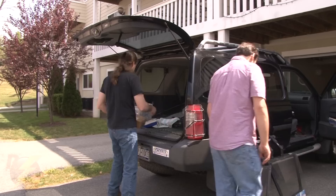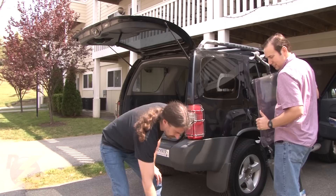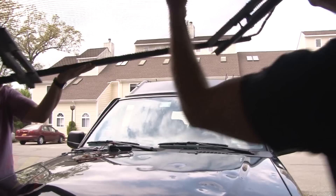And so it begins. Every year around the second or third week in April, Dave and I get together at his place in Poughkeepsie, New York to begin prepping my Nissan Xterra for our upcoming storm chase trip.